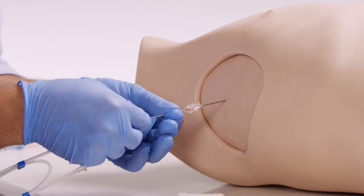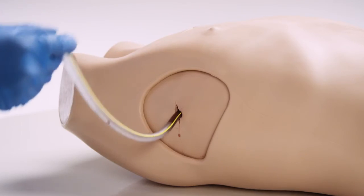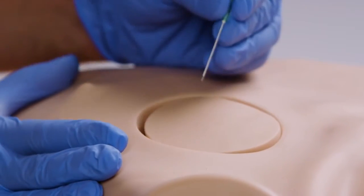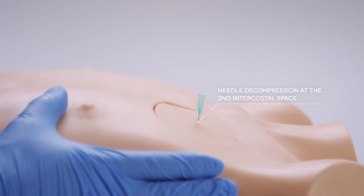The advanced pad is designed for ultrasound guided procedures, specifically the Seldinger technique, and for hemothorax simulation. Using the needle decompression pad, a needle can be inserted and air aspirated to perform needle decompression.